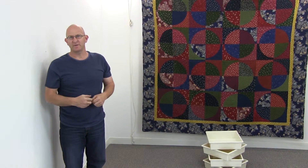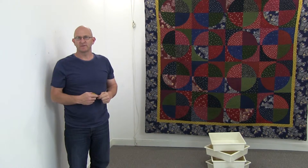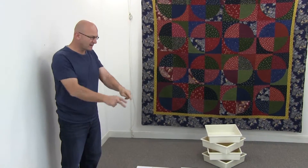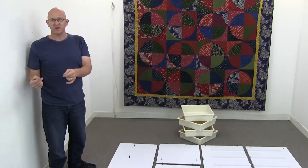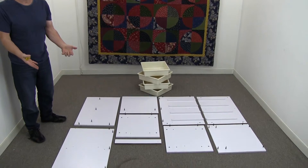Hi, I'm Michael from TataMade and I'm here to show you how to assemble our element drawer unit. Firstly, I'll get you to undo all the pieces out of the box, lay them out on the floor, have your instructions and have a look to see if everything is obviously there.